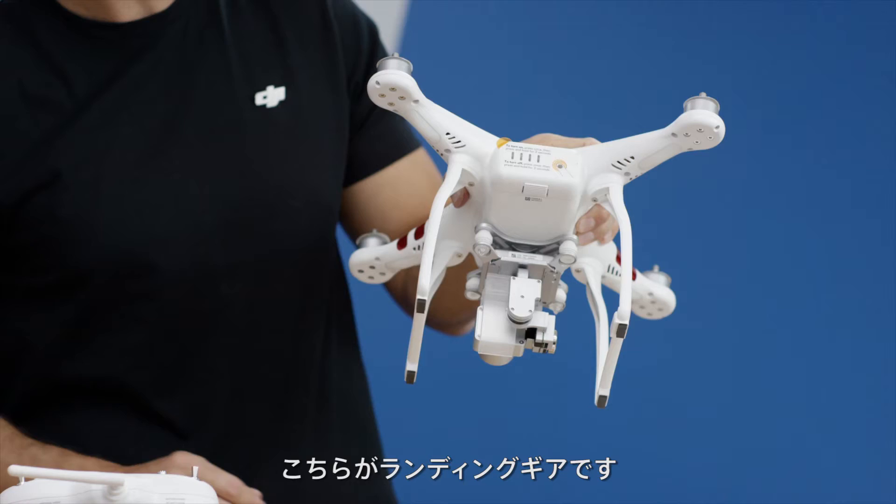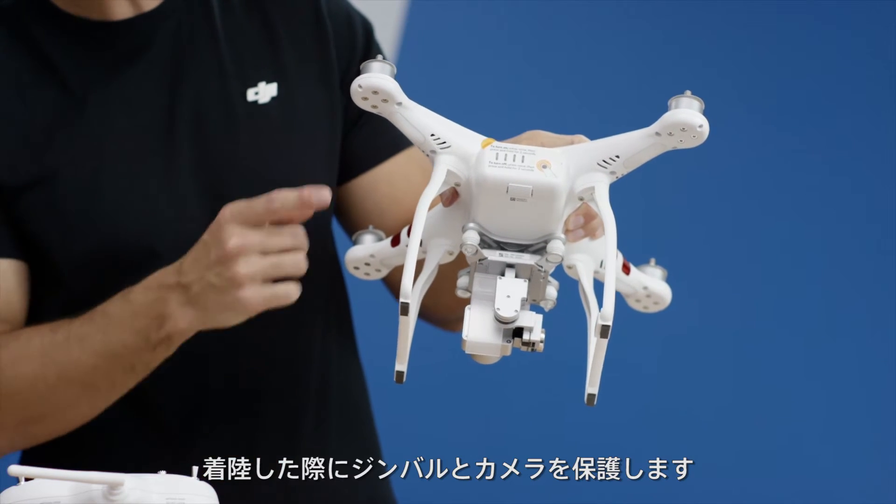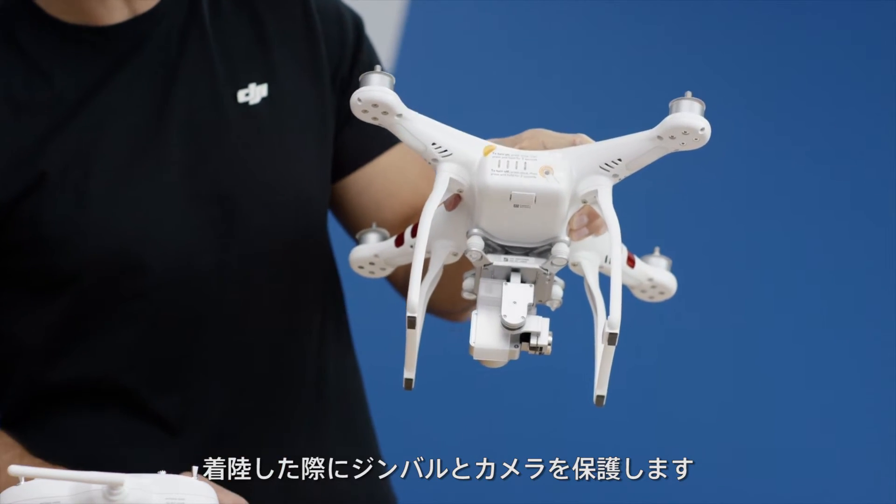This is your landing gear. It protects your gimbal and camera when you land.